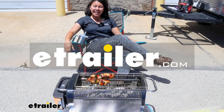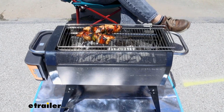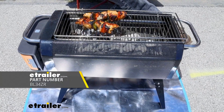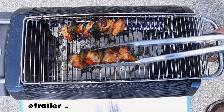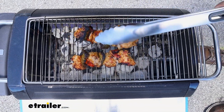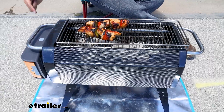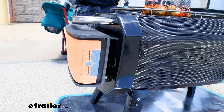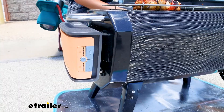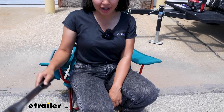Hi everyone, it's Evangeline right here at eTrailer.com. Today we are cooking up something fun. We have the BioLite Fire Pit Plus — a portable fire pit that uses charcoal and wood, but something a little different is that it also uses fans powered by its own battery to make sure you're not smoked out at the campsite. I'm grilling up some chicken kebabs today here at eTrailer. Let's go take a look at how I got this all set up.